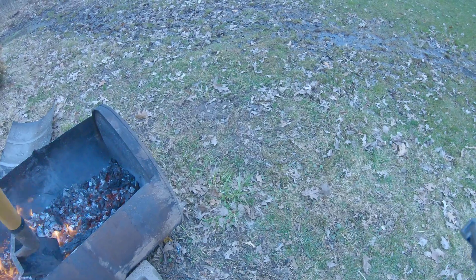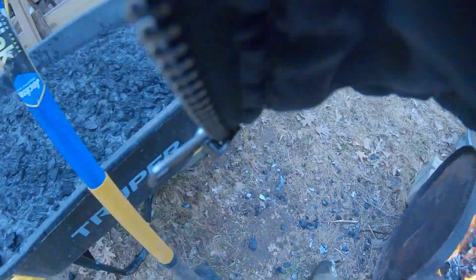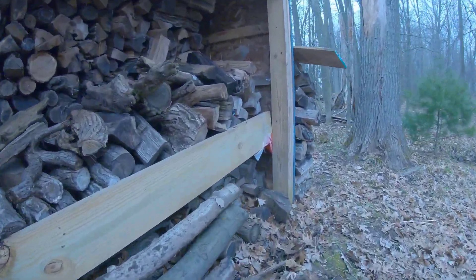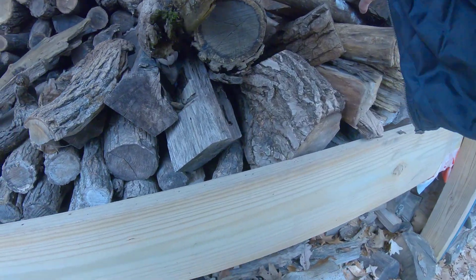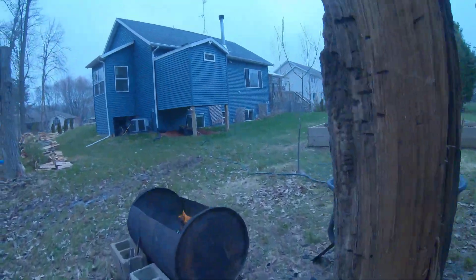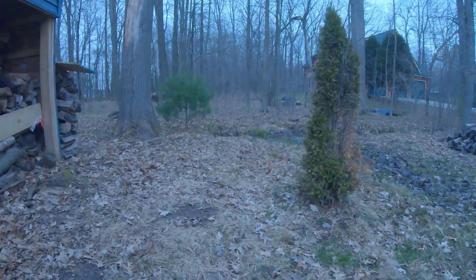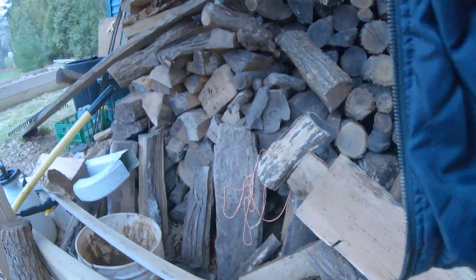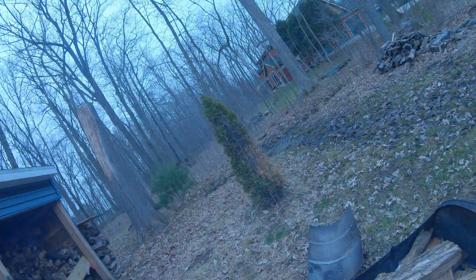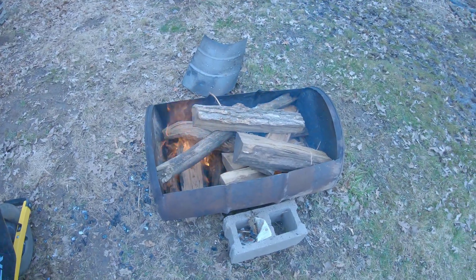I won't add any more tonight — actually, I could if I wanted to. I'll go to my woodpile here and grab a little more. I've got a couple hours of daylight left, so I'll throw a few more of these in here. My last load. What time is it now? It's about four o'clock. We'll give it a couple hours.